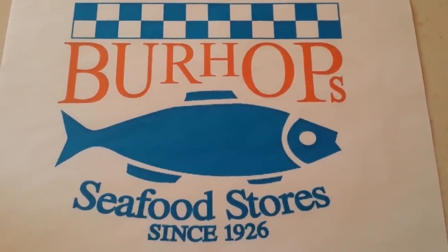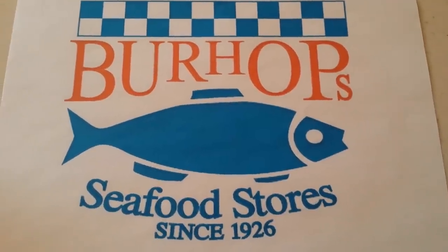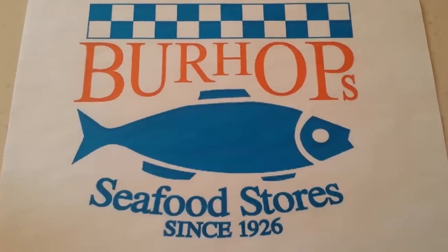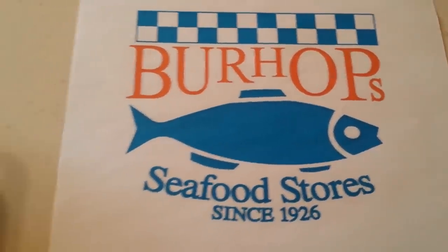Hello and welcome to Burhop Seafood in Glenview and Hinsdale. Today we're teaching you how to make one of our on-the-double entrees: our salmon en papillote.